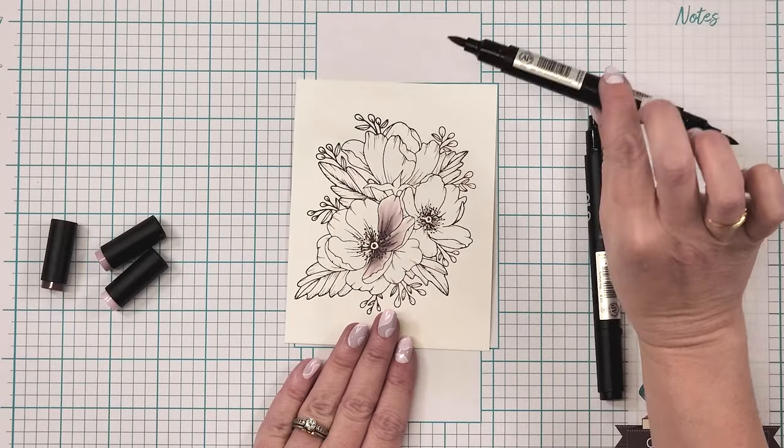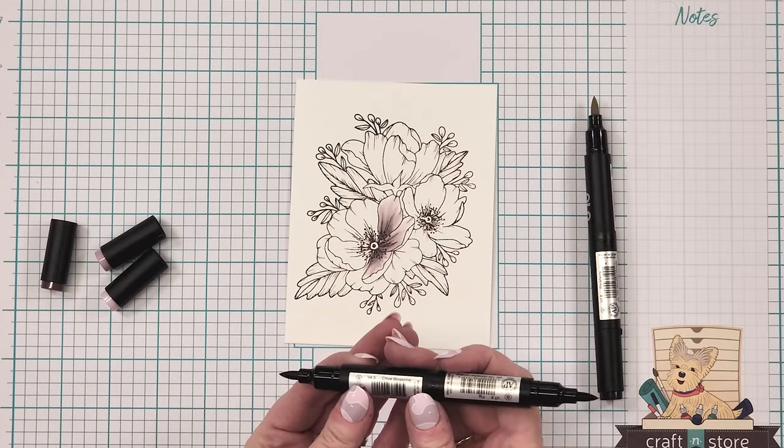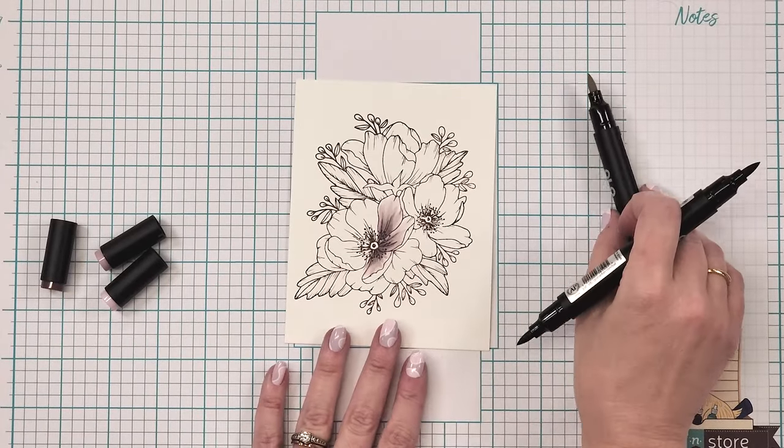One thing with using the Olo markers: you'll see that I'm not going to recap them between coloring, because it's better to let the air flow on the markers and keep it going.